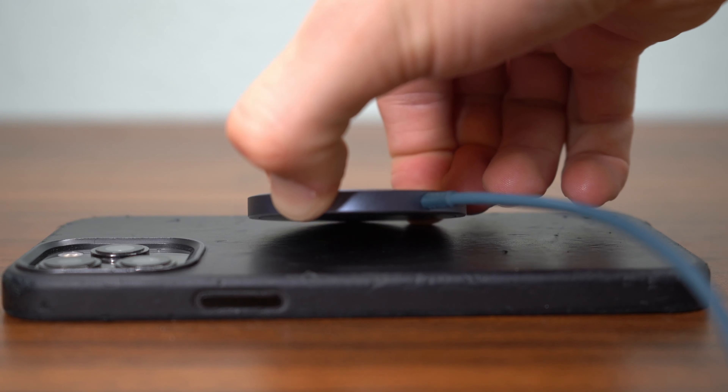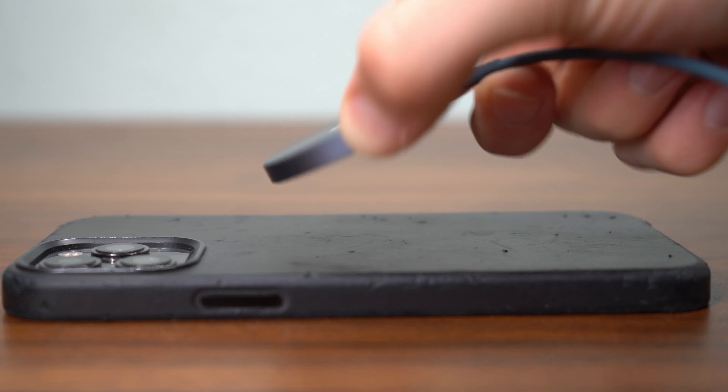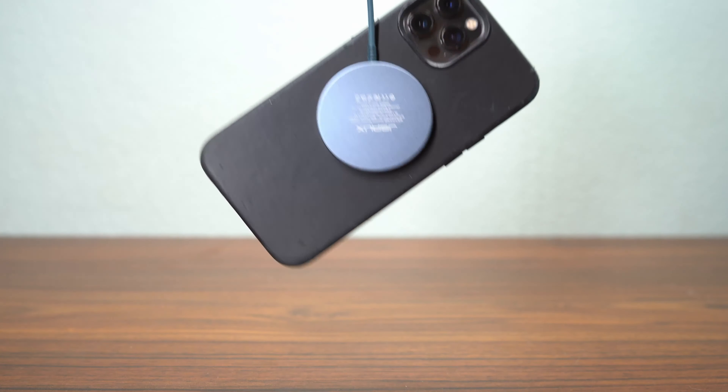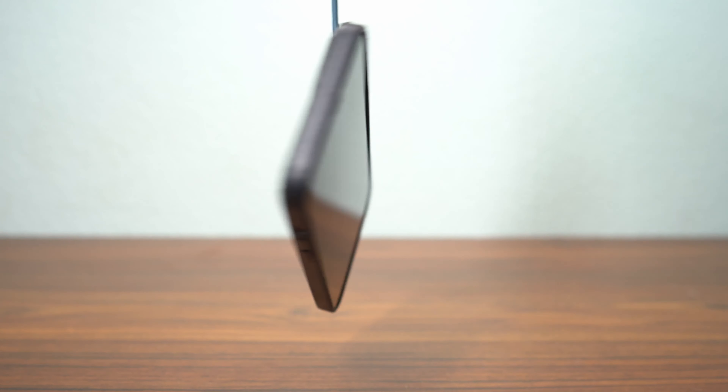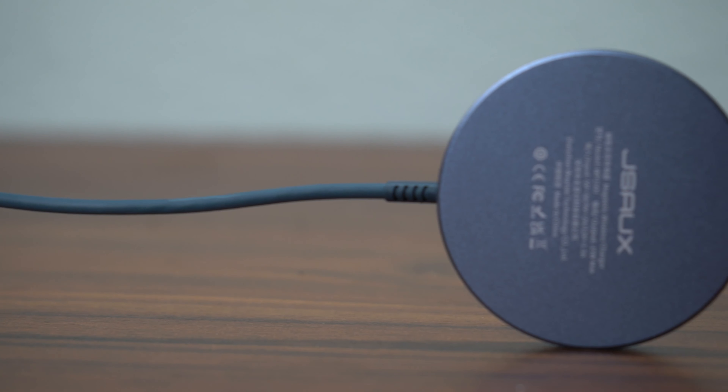And finally, it has a really strong magnet that was at first kind of annoying to me, as trying to peel the phone away from the magnet could be a bit troublesome. But in the long term, I was pretty happy with it, as I think it's a good thing — if your phone were to almost fall off the bed or off a counter that it's charging on, you can trust that it will likely stay attached to the charger and not hit the ground and break. So despite the initial annoyance of trying to separate it, once you get used to that, I think it's actually an added benefit.